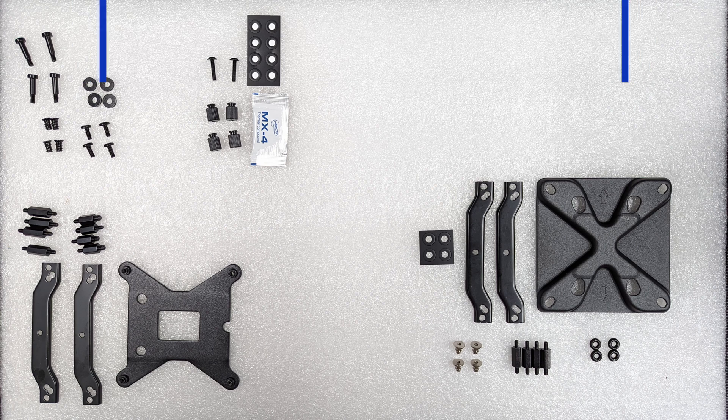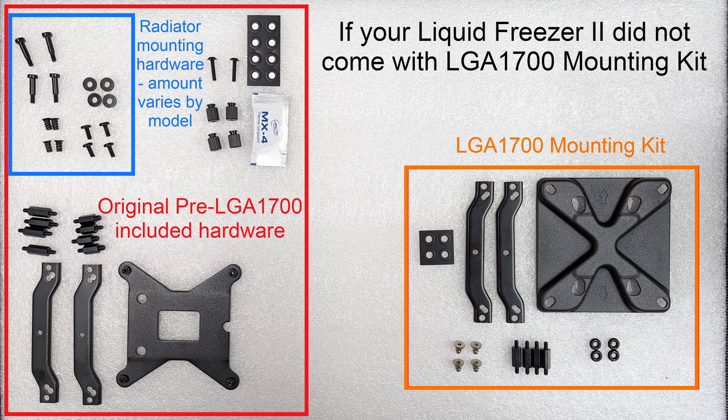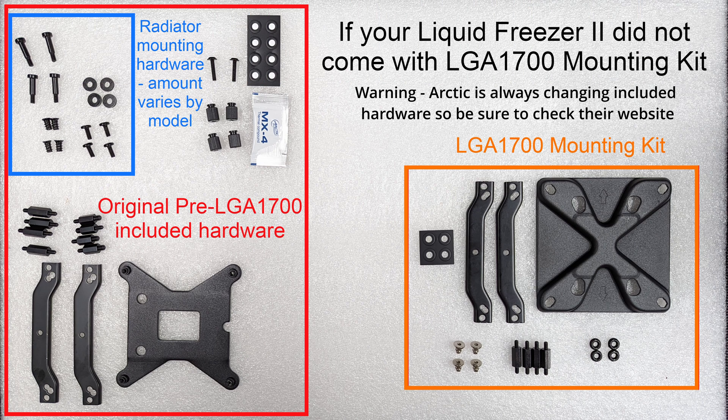Hey guys, welcome to Klebs Tech. Today we're going to show you how to install the Liquid Freezer 2 on an LGA 1700 motherboard.